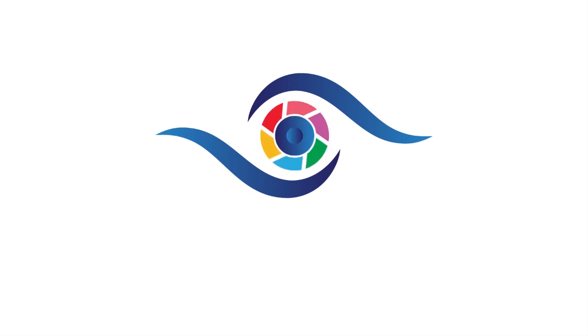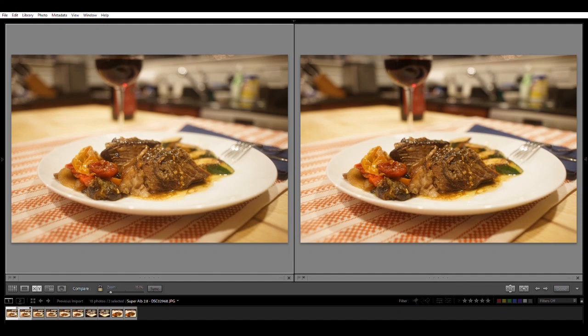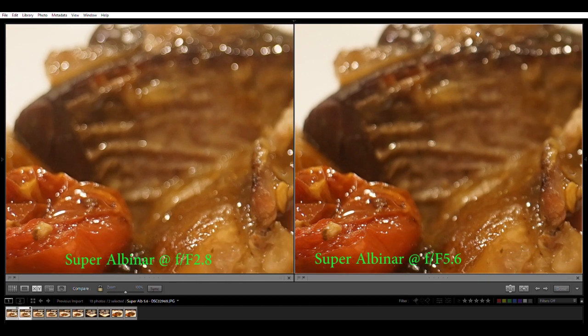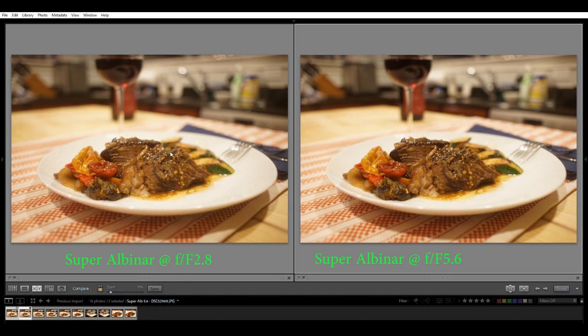Now an interesting test: close-up food photography. Looking at the Super Albinar — on the left wide open, on the right stopped down to f5.6. Focusing on a little seed in the tomato, it's not the sharpest wide open, but stop down and it's not bad. Nice bokeh wide open; stopped down still very nice and circular. This lens suffered a lot outdoors from glare and issues, but indoors it's doing a pretty good job.